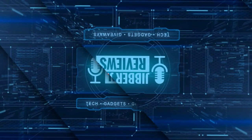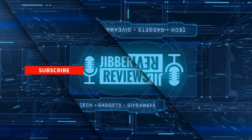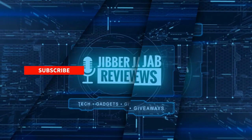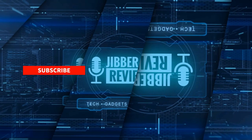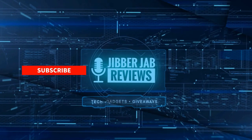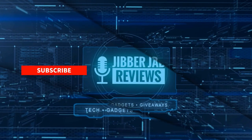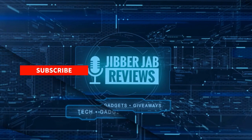Thanks again for watching. If you liked it, show us some love with a thumbs up, subscribe to the channel, and share this video with your friends — with your support it really helps me keep the channel going so I can continue to offer you discounts, giveaways, and fresh content. Don't forget to click on the bell icon so you're notified as soon as new content is released. Enjoy the rest of your day!